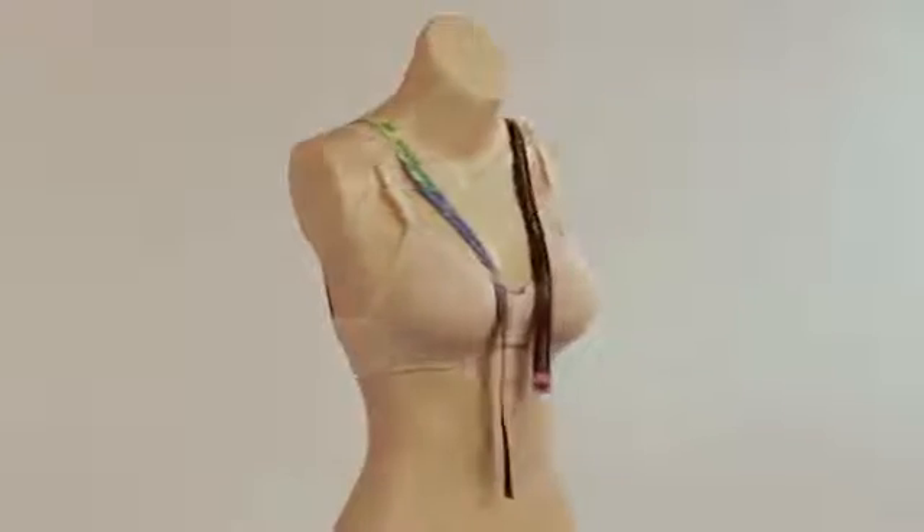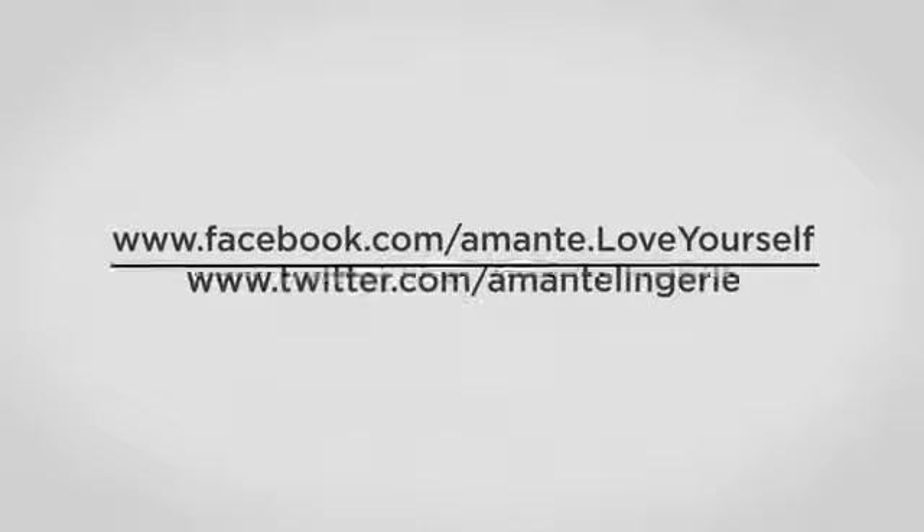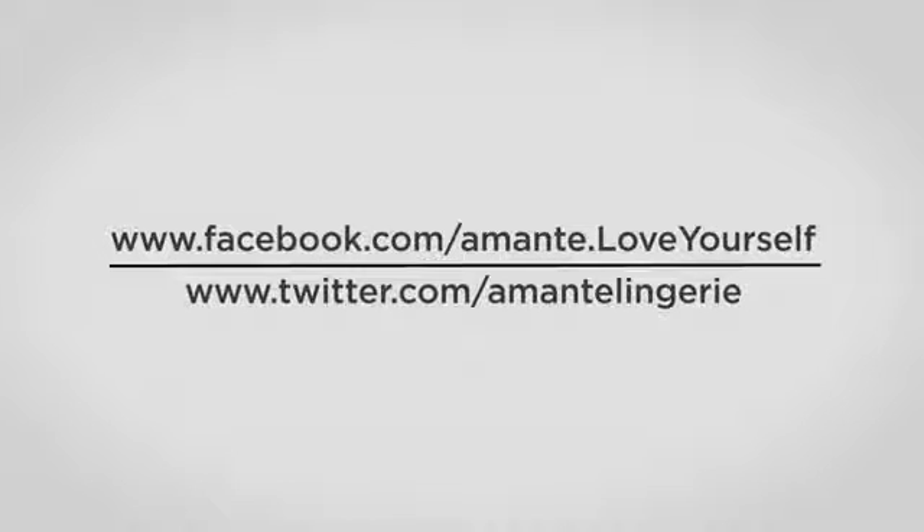Now that you know your size, it's time to go find the perfect bra. To know more, hook up with us on Facebook and Twitter. The Amante Body Band — find your fit.